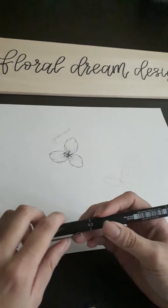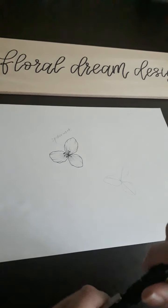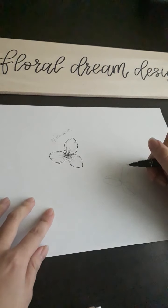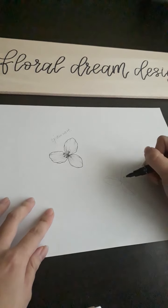Switch to a medium fine liner — I'm using 0.2. Trace over the ovals but wiggle the lines so that we get a more natural looking pattern.